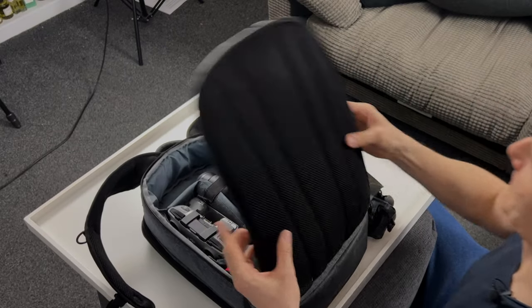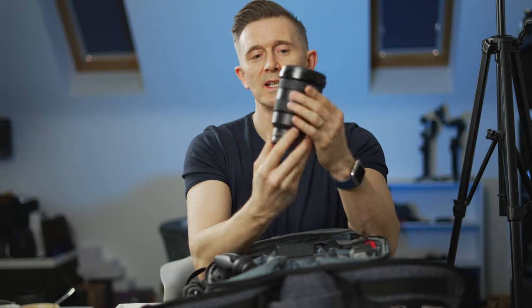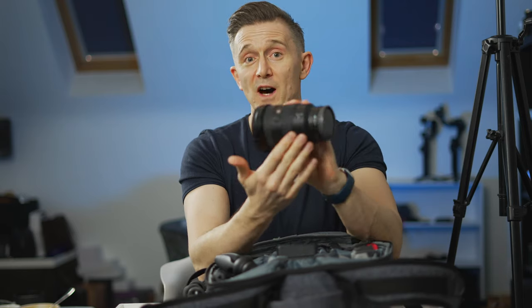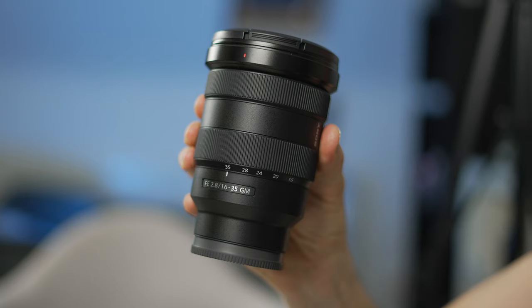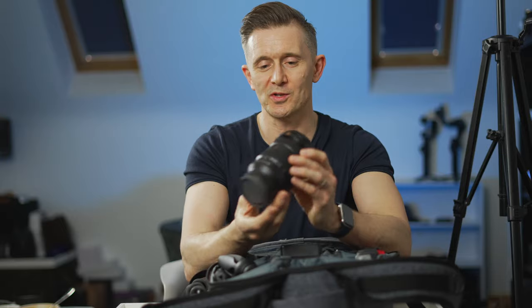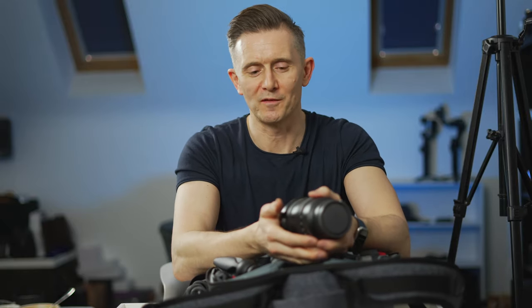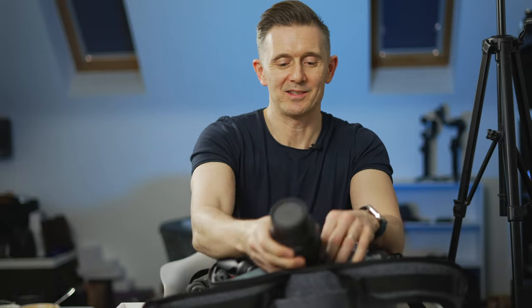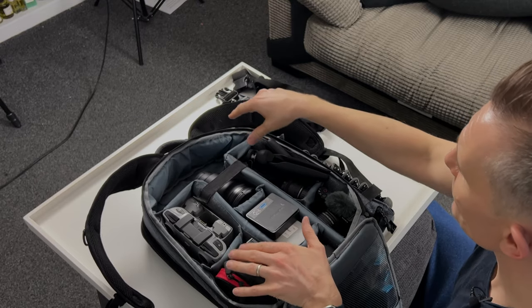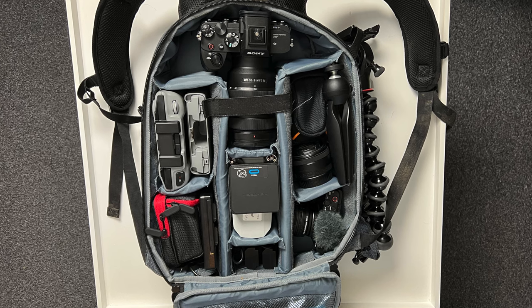Going into the main body of the camera bag - the camera itself is not in the bag because I'm recording with it right now, but the lens I'm taking is in there. It's a Sony G Master 16-35mm - not a cheap lens, but a really versatile lens. Wide enough for vlogging and can also get some nice cinematic shots. This will be attached to the Sony A7S3, which I'll show in a top-down shot.